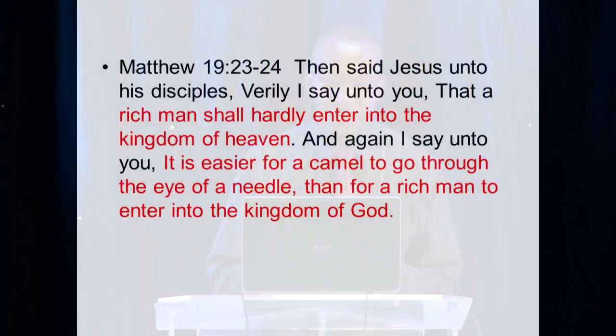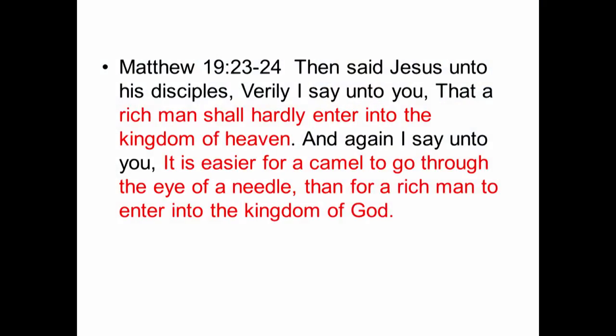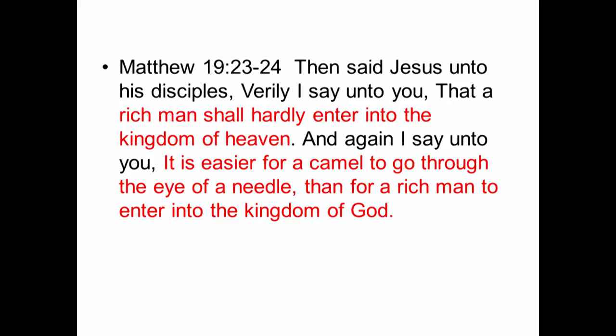Many people think this is the strongest indication that Christians should live a poor life, because poor is synonymous with humility. 'Then Jesus said unto his disciples, Verily I say unto you, that a rich man shall hardly enter into the kingdom of heaven. And again I say unto you, it is easier for a camel to go through the eye of a needle than for a rich man to enter into the kingdom of heaven.' Does this mean that as your wealth increases, your chances of being saved decrease?